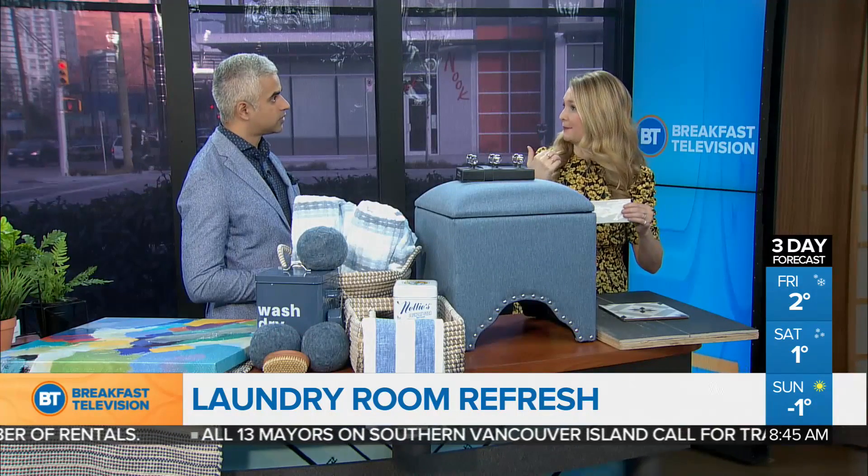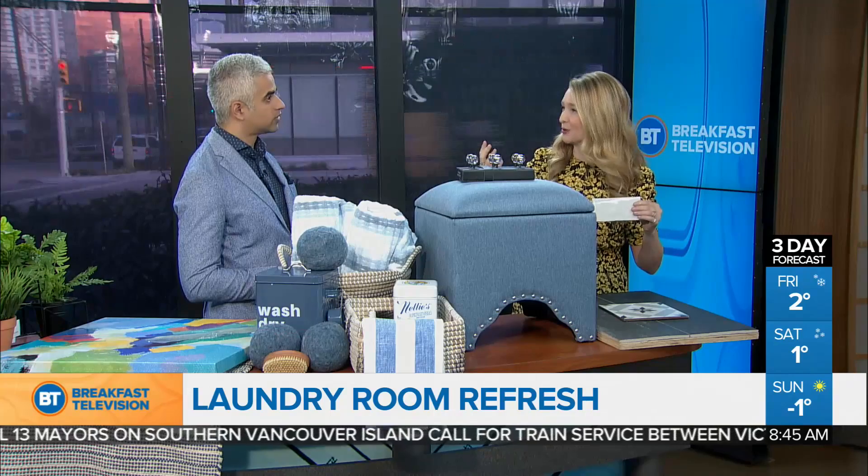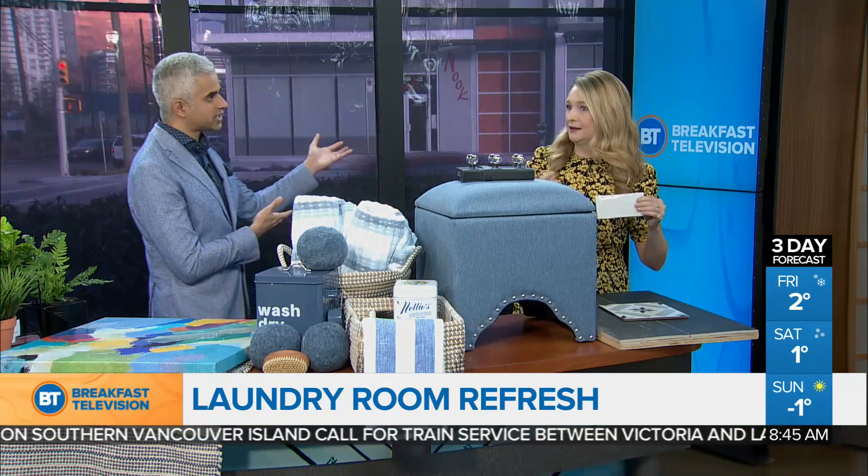We removed upper cabinets. If you can remove upper cabinets, we don't need that much storage in a laundry room. Where do you put the stuff? You put it in the baskets. You usually have some cupboards, but if you remove an upper cabinet, it'll just make the space feel that much more spacious.